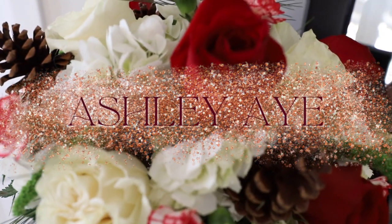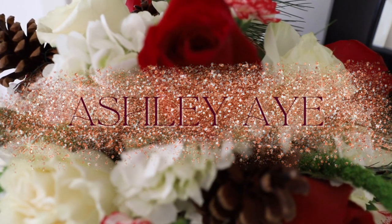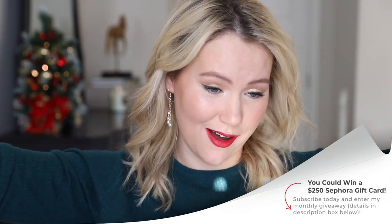All right, let's make some Christmas magic with Ashley. Oh my gosh, you guys remember the Lila. Hello and welcome. I'm Ashley and oh my gosh, if I don't look like Christmas, y'all.